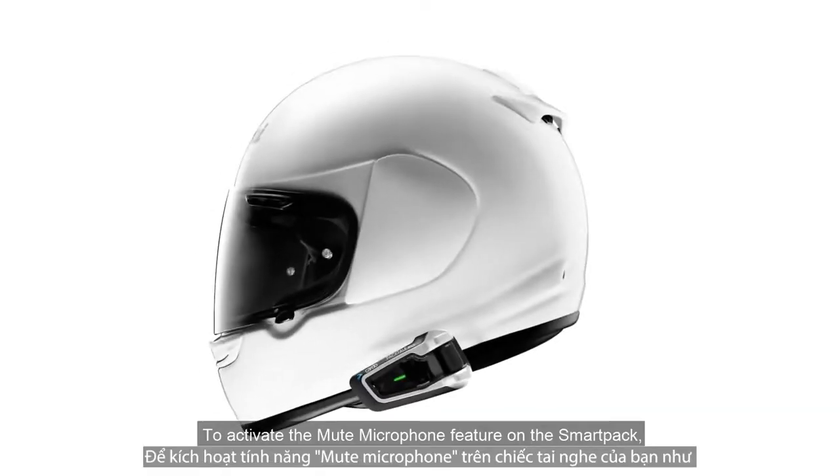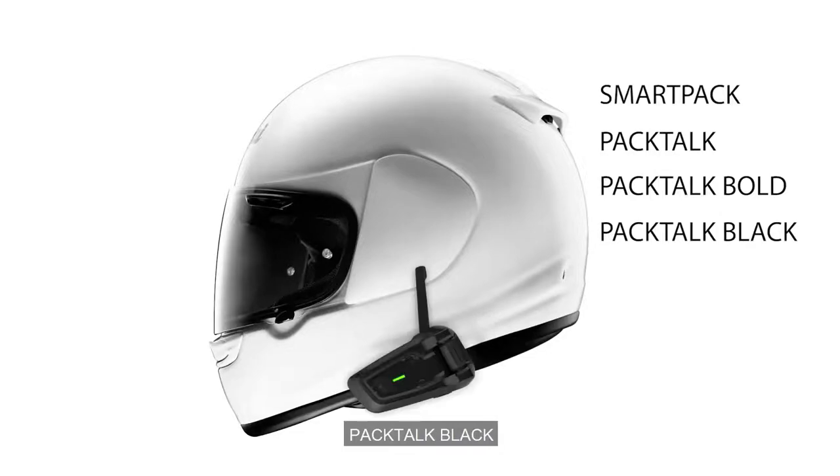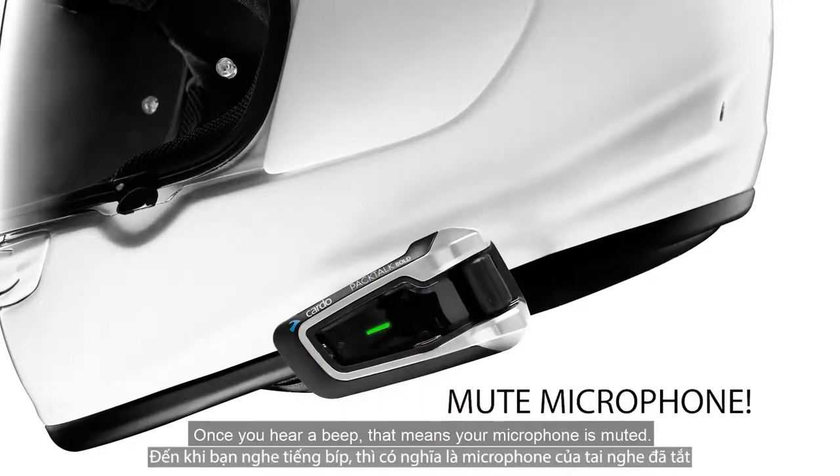To activate the mute microphone feature on the SmartPak, Pactalk, Pactalk Bold, Pactalk Black, Pactalk Ducati, and Pactalk Luis Edition, simply tap the intercom and audio button. Once you hear a beep, that means your microphone is muted.